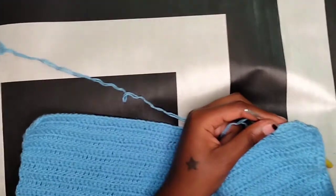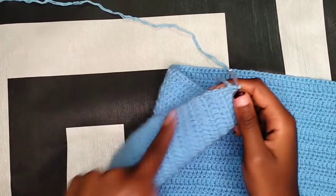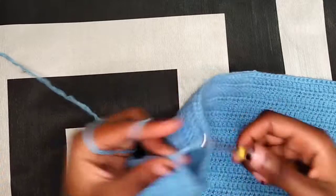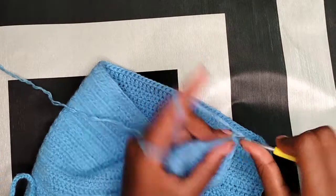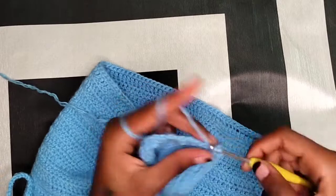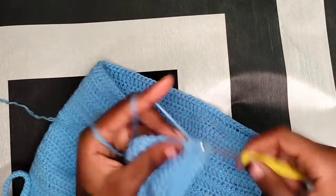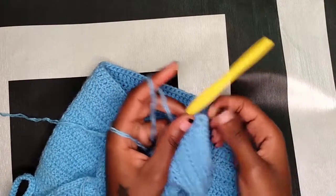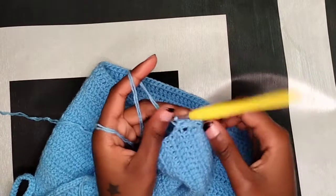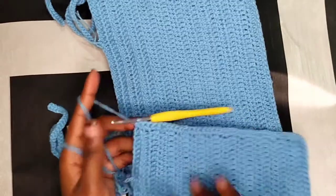I am done with this part. Chain two and turn your work sideways to work on this side. Make two half double crochets in that first double crochet space and continue doing that throughout the whole side. Just chain two and start working on the other side to give you a nice corner instead of a curve.